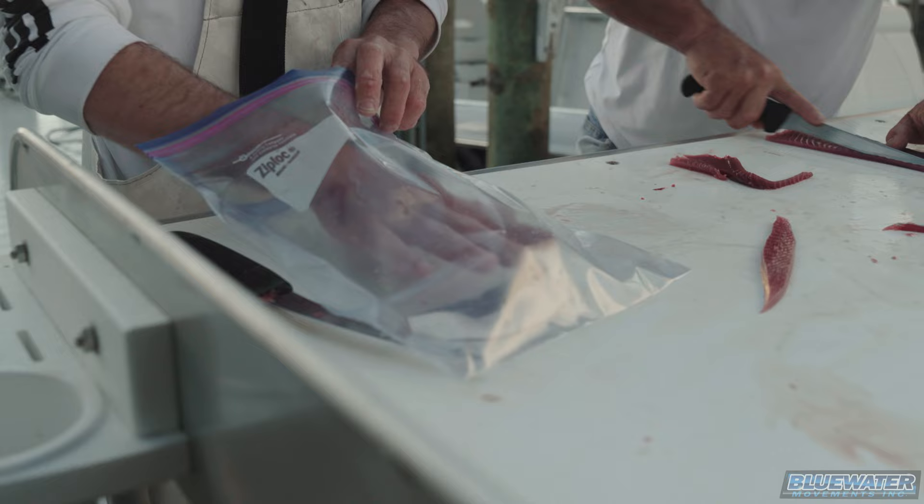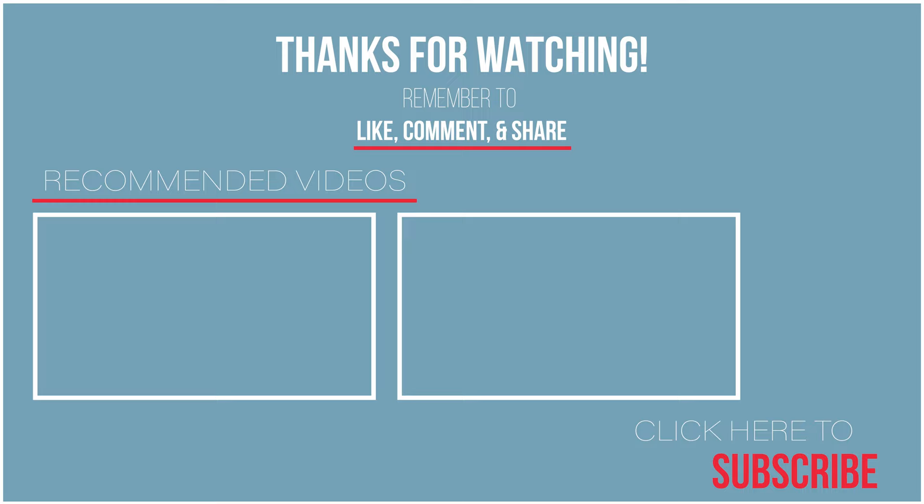Hope you enjoyed the video, guys. Make sure you remember to like, comment, and subscribe. The only thing we ask is that you help us grow the channel. We're excited to bring new videos every week on Thursdays. Check your notifications, and if there's something specific you'd like us to cover, throw a comment on one of the videos or reach us at info@bluewatermovements.com. Until next time, we look forward to seeing you next Thursday at Fish Blue Water.